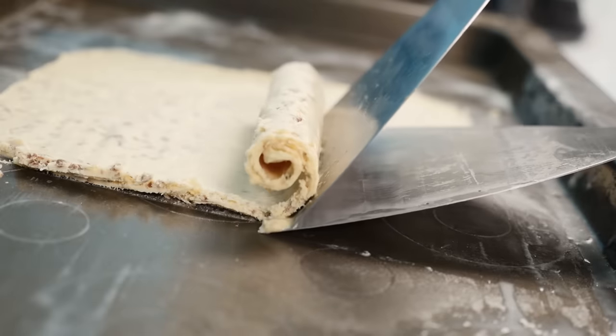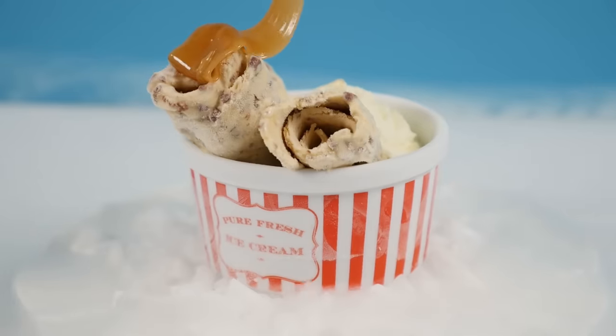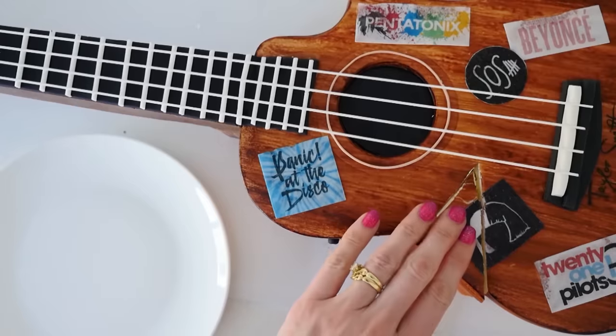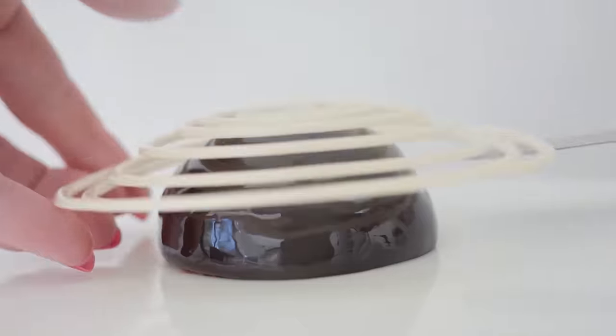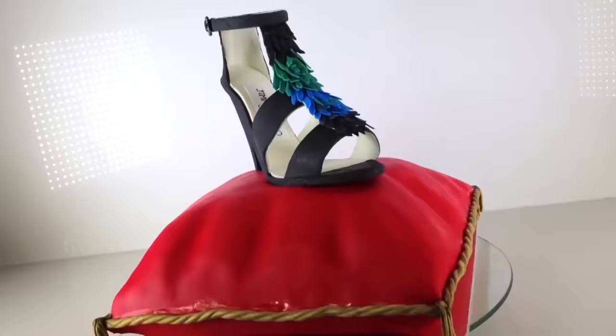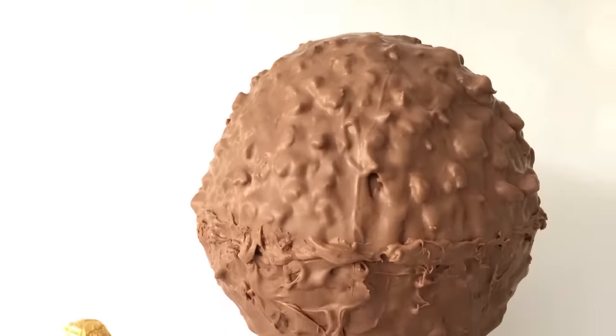Do you want some extra caramel over the top? There you go. Subscribe to How to Cook That and hit the bell to turn on notifications. Click here for the base ice cream recipe, here for the latest video, and here for tiny cookies. Make it a great week and I'll see you on Friday.